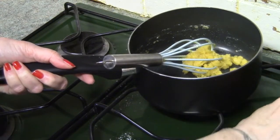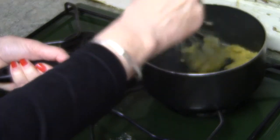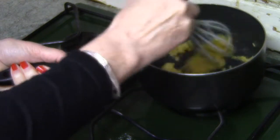Return the pan to the heat and stir it for one minute whilst the flour cooks. This is the base of a béchamel or white sauce, and you've just made the roux. Did you think you could do it? Well, yes you can.